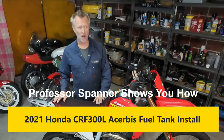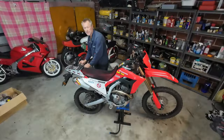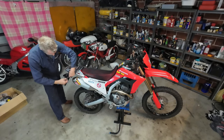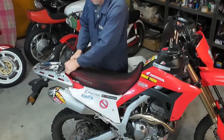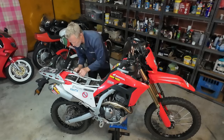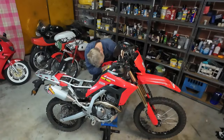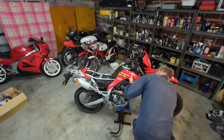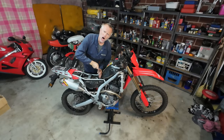Installing an Ace Abyss tank onto a Honda CRF 300L 2021 — I don't think they've changed anyway, let's get into it. First, loosen off the rack so I can take the seat off, then I'll work out what I'm going to do with the fuel later.